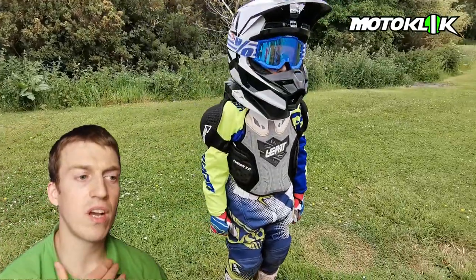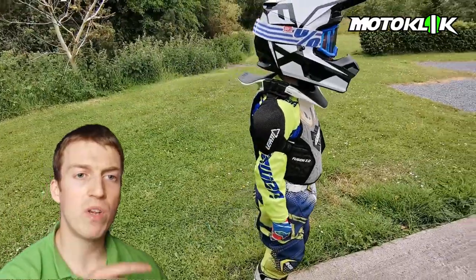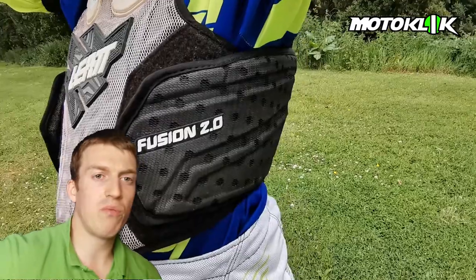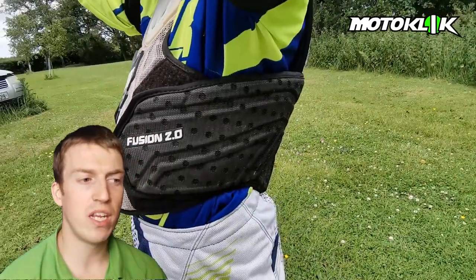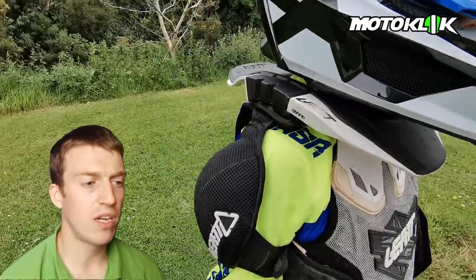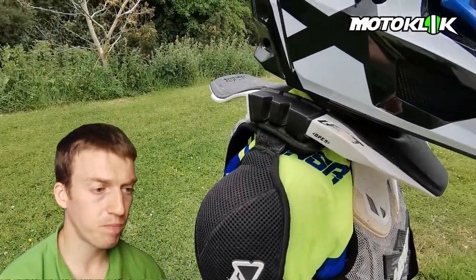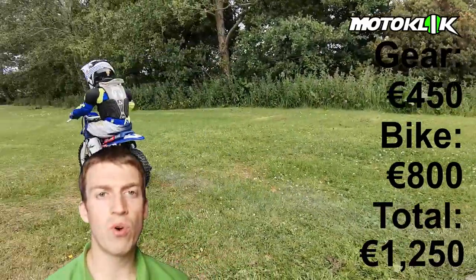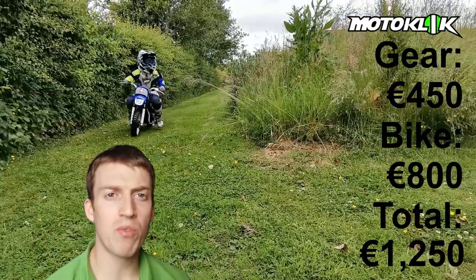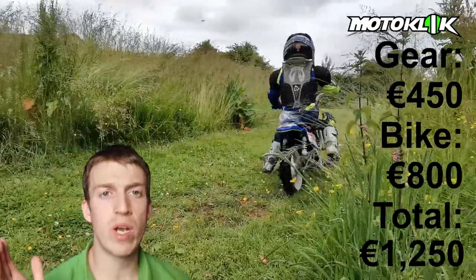Let's just take a look around at the gear that Christopher is wearing. I really like this Leatt brace — it's got the neck brace built in. I have another video on why I think neck braces are good, I can leave a link down below. It offers good protection around the side, around the kidneys, and on the back in the event of a fall. You want to keep your child as protected as you can. The total we spent on gear was 450 euros, and you can buy the PW50 secondhand for about 500 to 1,200 euros.